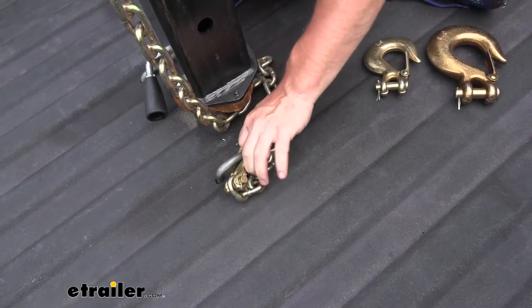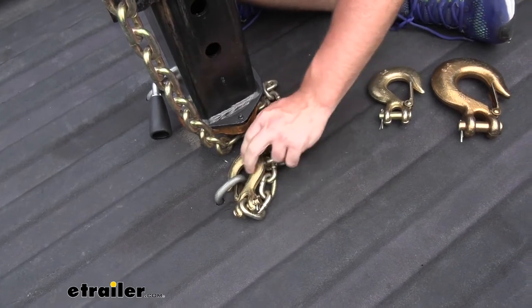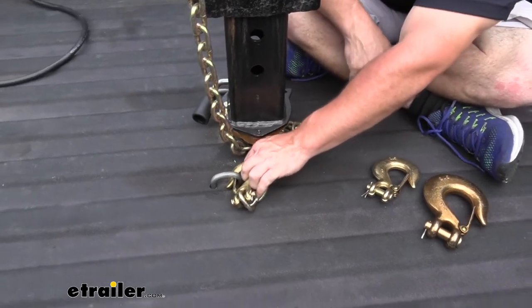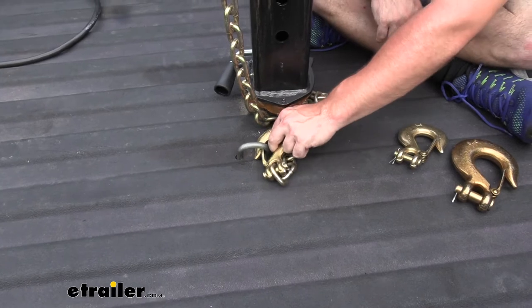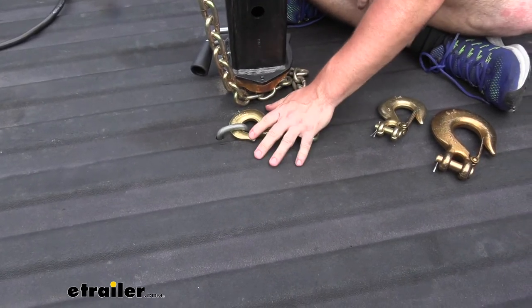You can even test the latch — I'll pull on it a little bit. You'd think the latch would probably be the weakest part of the hook and be concerned that maybe as it's moving around or gets jammed in there a certain way it could bend out the latch, but that's not the case. The latch stays in place. So as long as that's latched in like that, it's never coming out and your safety chains are installed.